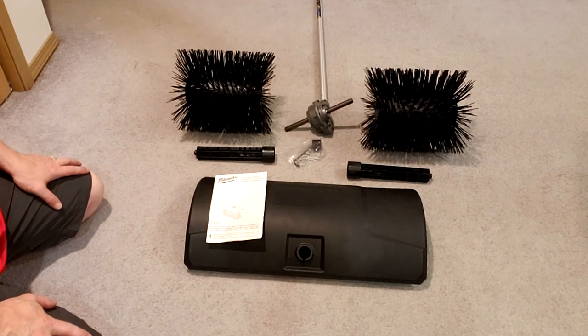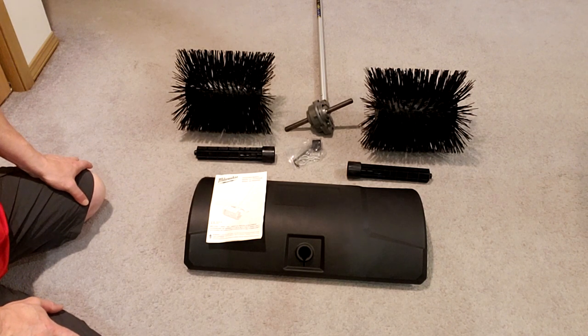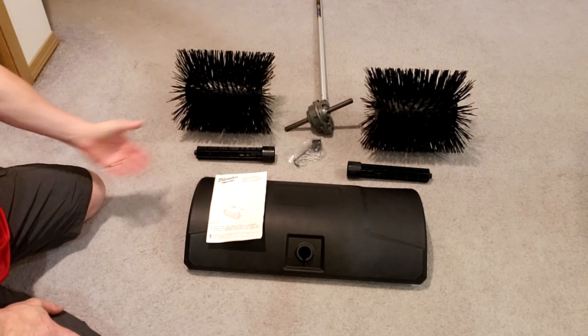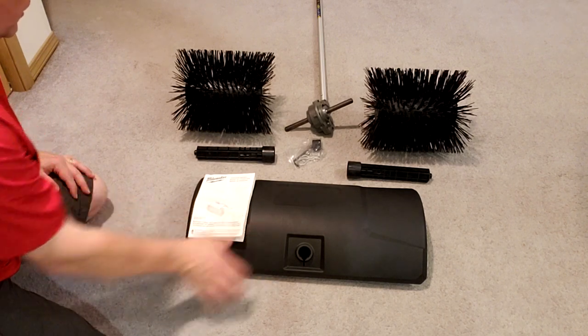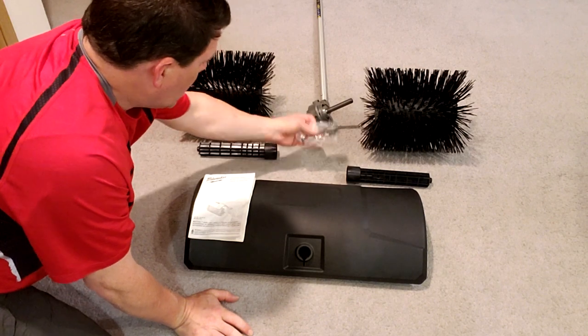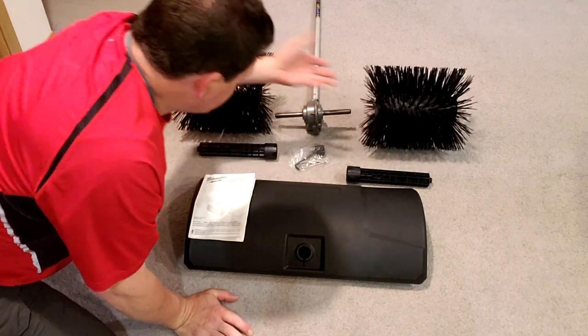Here are all the parts removed from the shipping and packaging. Going through these items quickly: a user manual and instructions on how to do the assembly, the guard, a couple of supports that go on the inside, hardware, the power source itself, the motor, and then the bristles that attach.